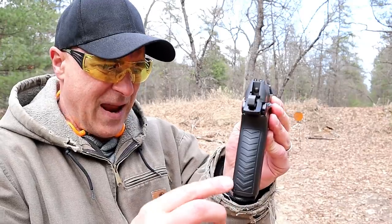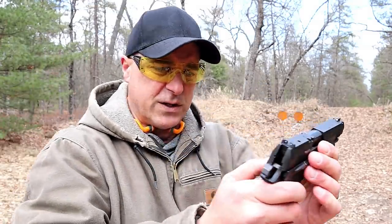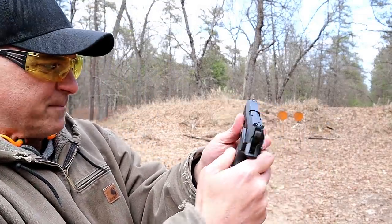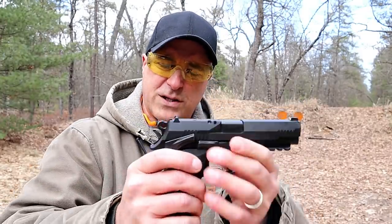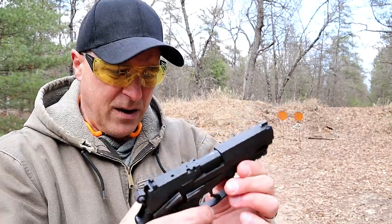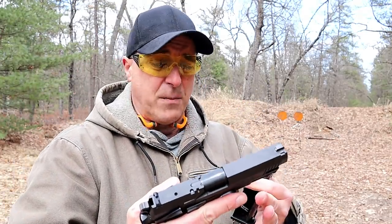They made the grip a little thinner than the Thunder Pro series. It has ambidextrous controls which includes a decocker thumb safety, a pic rail, front serrations, three dot sights, and a loaded chamber indicator. It is feature loaded, which I think is very impressive.